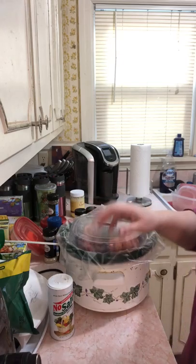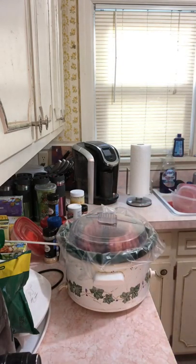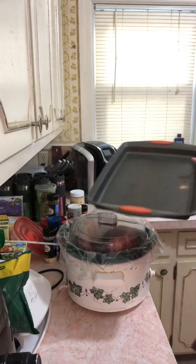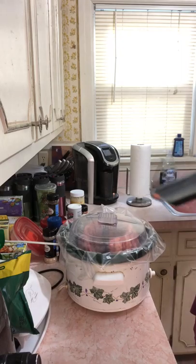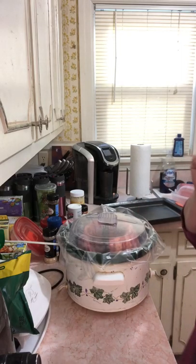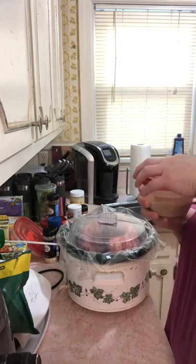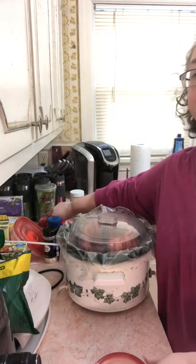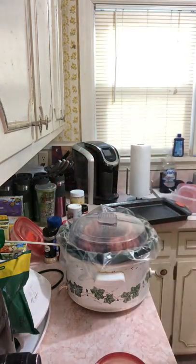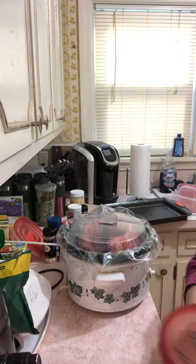It's eight o'clock now, so around four-thirty or five I'll pull them off. We're going to put them back on a cookie sheet and put them under the broiler. I've never actually used my broiler before — I don't know why, I just never have. So we're going to use the broil setting, and that's how we're going to do that.